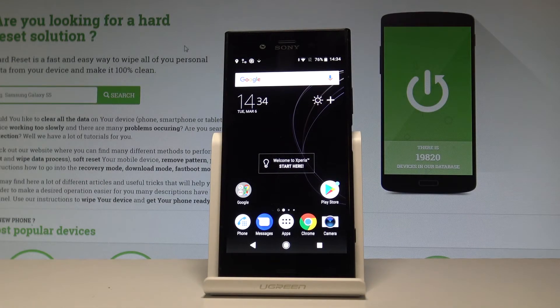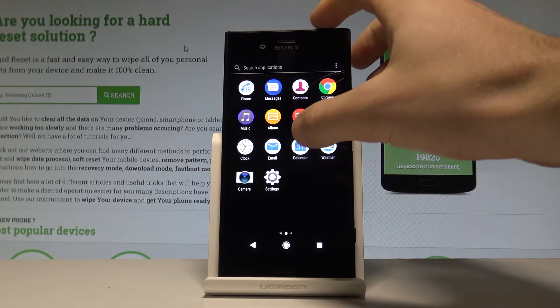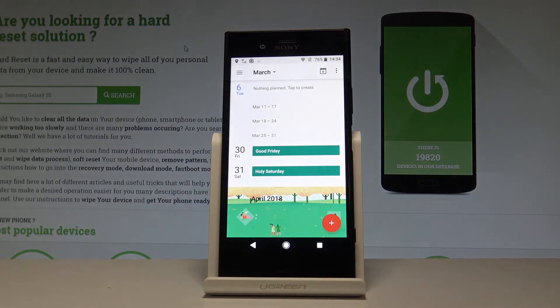Here I have the Sony Xperia XZ1, and let me show you how to take screenshots on this device. At the very beginning, let's find the screen that you want to capture. In my case it would be simply the calendar. Let's just assume that I want to save the following screen.